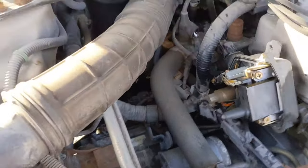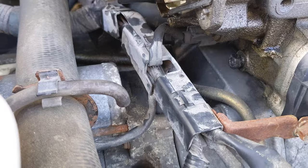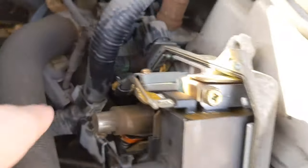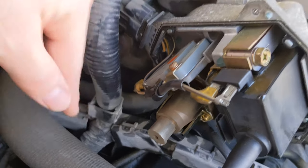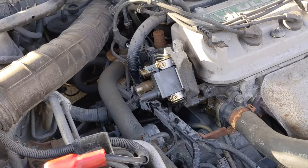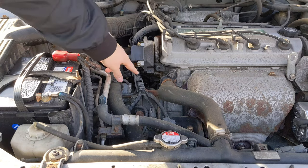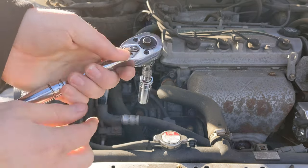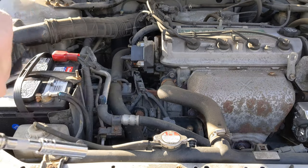The distributor is held in right here with two 12mm bolts. There's one right here and one back here underneath the distributor. I'm going to prop up the tripod and remove those. I've got a 12mm deep well socket and 12mm extension with a three-eighths inch driver, and I'm just going to go ahead and break those loose so we can remove this distributor.